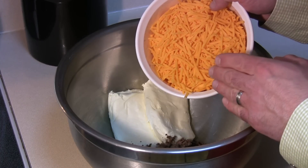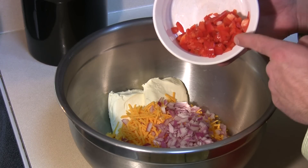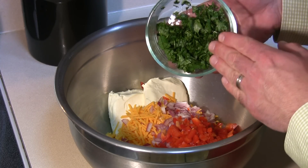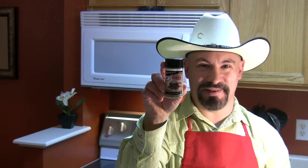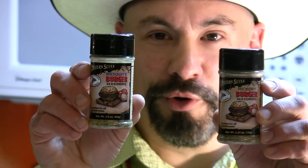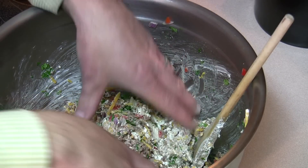Add two cups sharp cheddar cheese — you could also use Colby or Colby Jack — a half cup of finely chopped red onion, a half cup of finely chopped red bell pepper, a half cup of loosely packed fresh chopped cilantro, and four cloves of fresh diced garlic. I'm gonna flavor it to taste, probably one to two teaspoons of High Mountain mesquite burger seasoning. High Mountain hickory burger seasoning is also outstanding for this recipe.